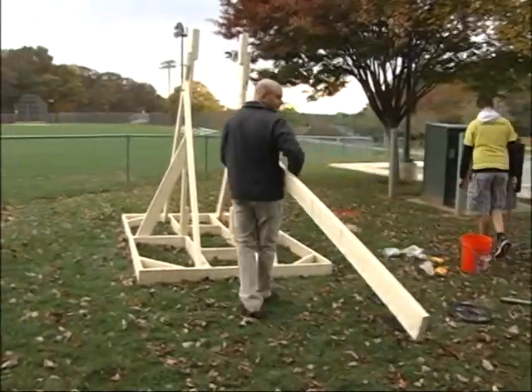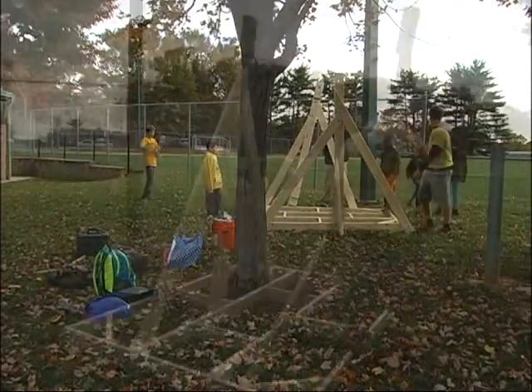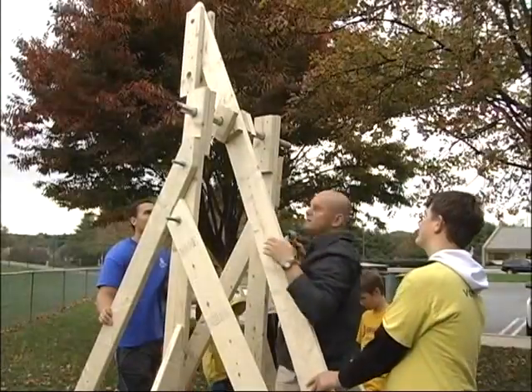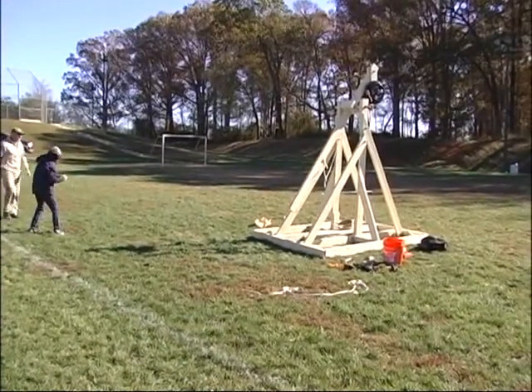Our goal is to launch a five-pound pumpkin. It is in three pieces. The first piece is the base. The second piece is the actual frame that stands vertically from the base. And the other piece is the lever arm, the swing arm, that holds the weight that actually chunks the pumpkin.